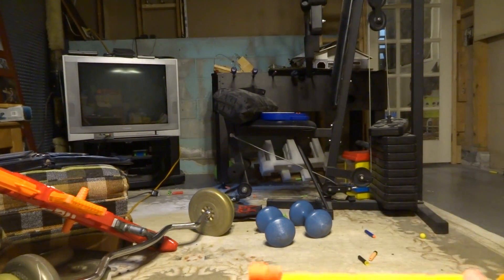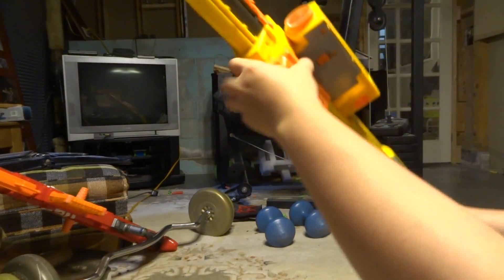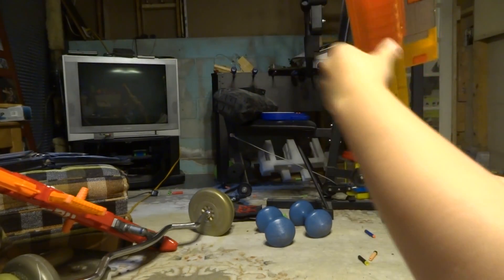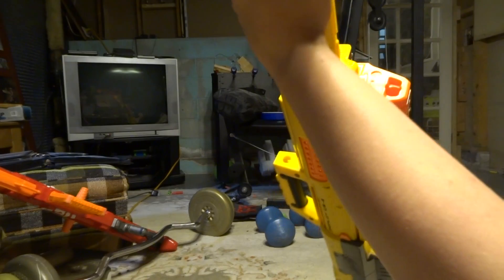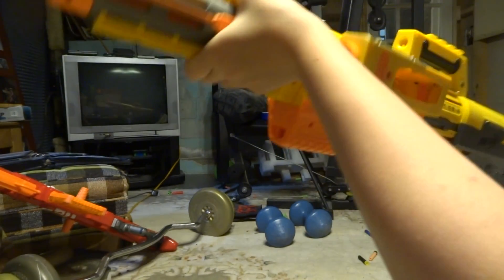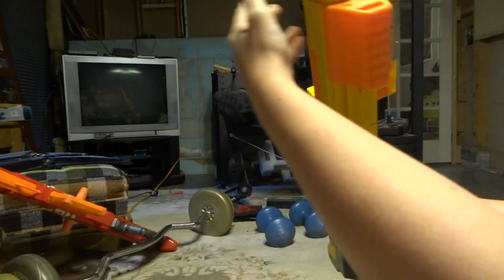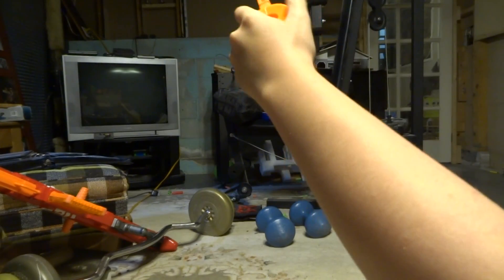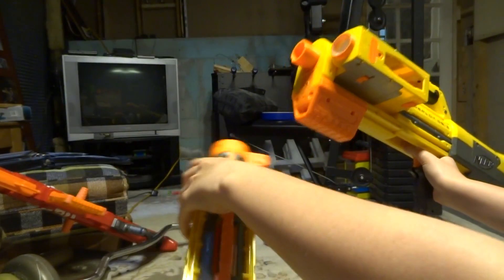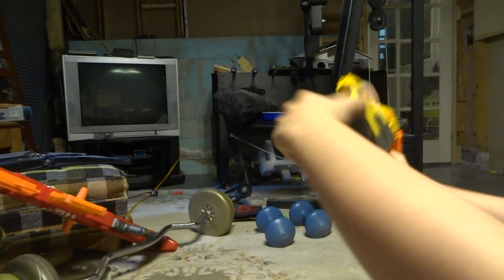One thing I don't like about this Nerf gun is front attachments. I'll get the Recon barrel — spoiler for another review, the Recon barrel is pretty amazing — but with barrels on the Deploy, it will turn but stop halfway and won't click in fully. It takes a lot of force to click in and pull back out, and because it stops halfway it will probably shoot darts to the side and ruin the way it fires.